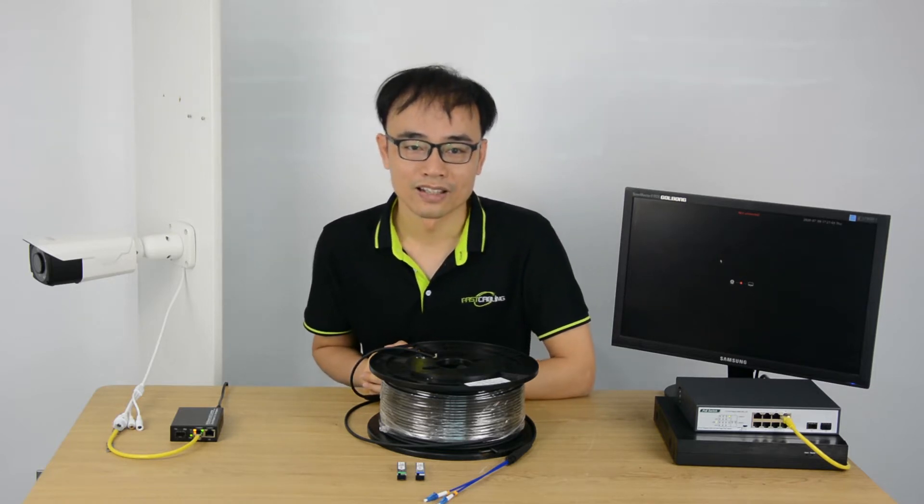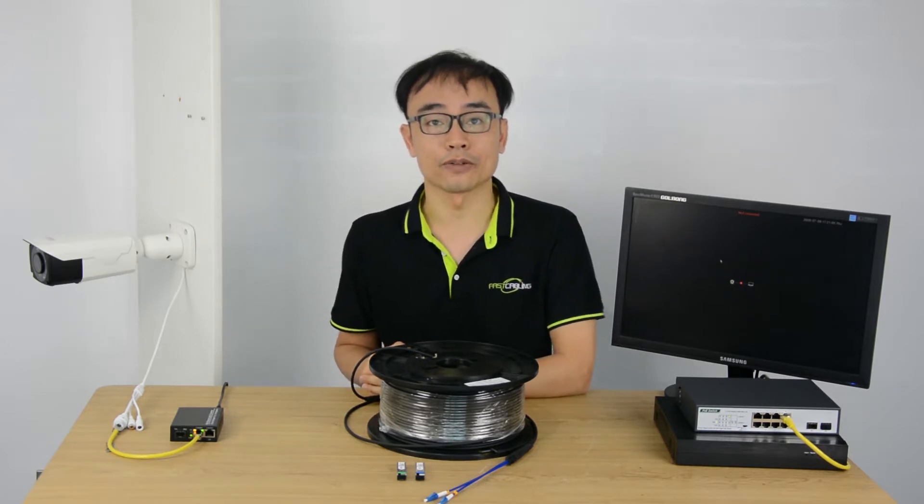Hi there, this is Joe. The fiber optic cable delivers long distance, low latency and fast speed network connection.